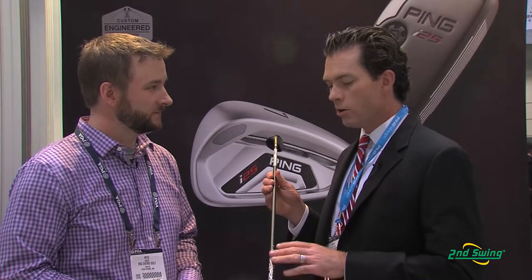It comes with a PWR shaft in 80 and 90 gram versions. Just like in the I-25 driver and fairway wood, these shafts don't change the swing weight, so you get a really good feel. We encourage everyone to get custom fit for the right lofts so they can fit seamlessly with your irons and help from a distance gapping standpoint.